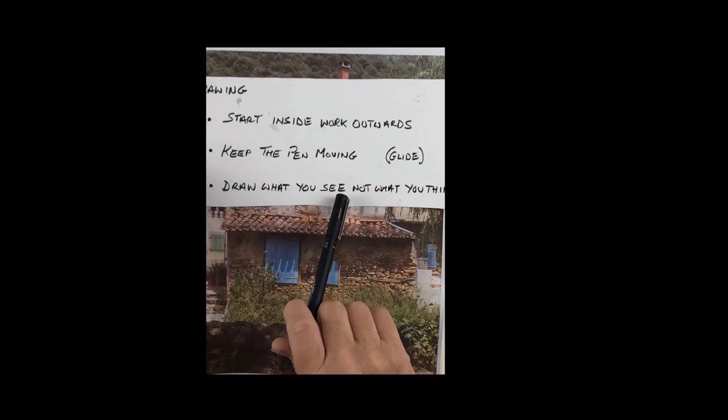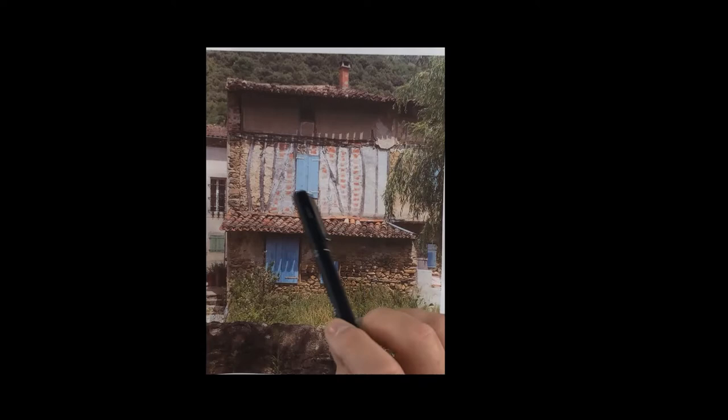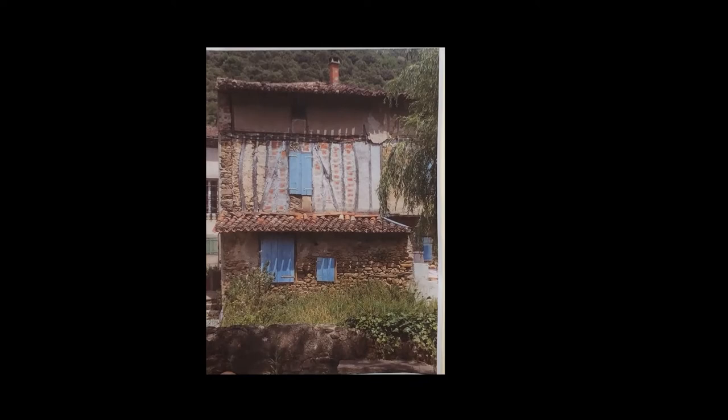The final thing I do is I draw what I see, not what I think. That means I want to keep my mind out of the picture — it's almost like the view goes into my eye and straight down through my arm onto the paper. Once we allow our minds to intrude we start analyzing and making sense of things, and it becomes less impressionistic and far more precise and predictable. So I'm going to show the drawing now — remember: start inside, glide your pen, and don't think.